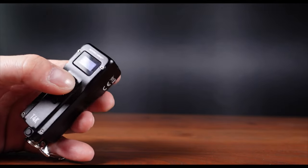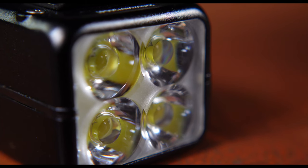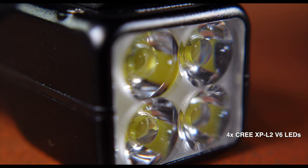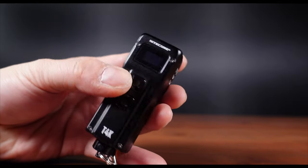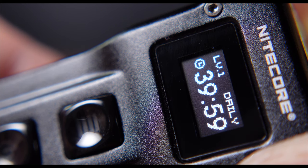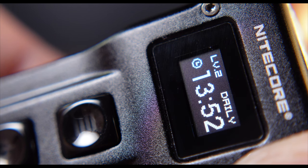This insane amount of brightness is made possible thanks to its quad array of high-performance LEDs alongside a reflective optic lens system. One of the many features I love about the newer generation Nightcore flashlights is this OLED real-time display that shows you how much battery power you have, estimated running time, as well as brightness levels.